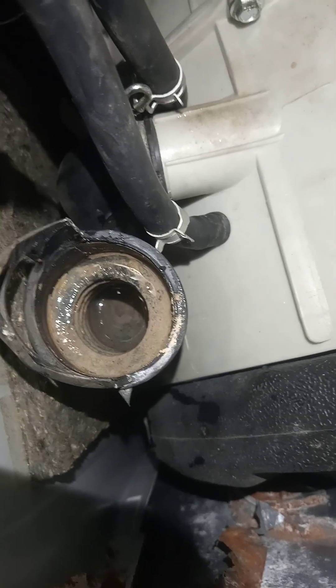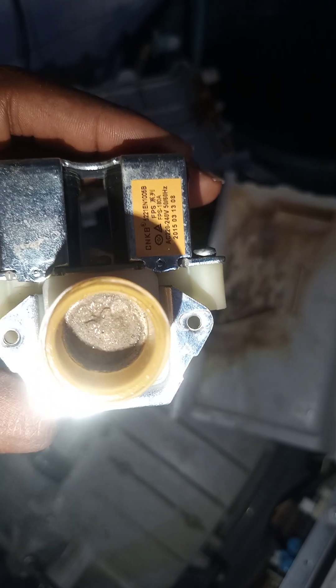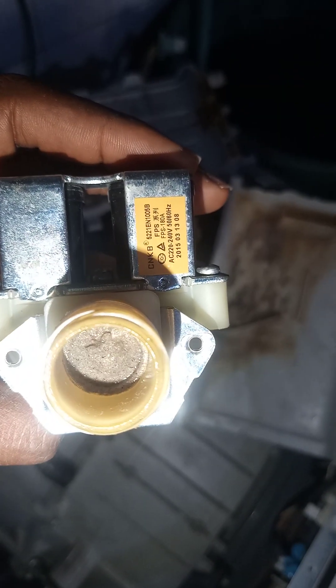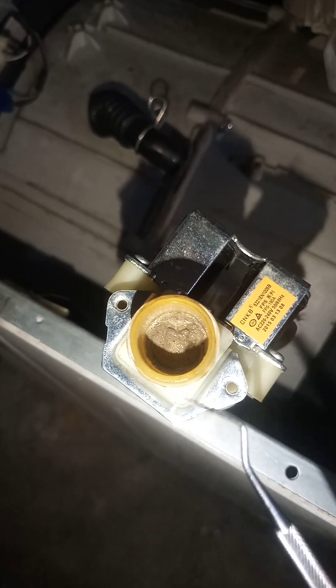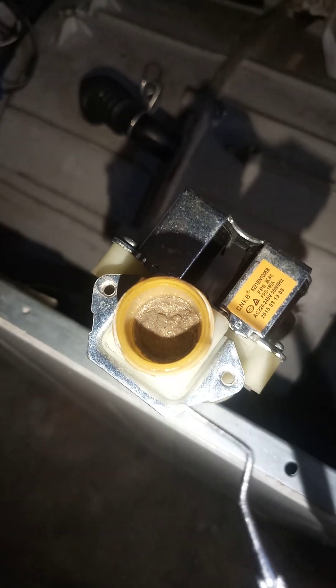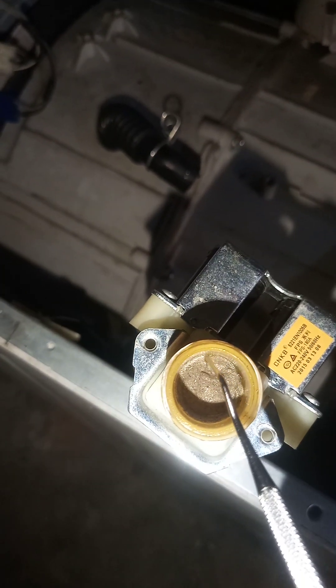What we're going to do is remove the inner filter, clean it, clean the hose that feeds the washing chamber, and clean the soap compartment — then couple everything back and test. The inner filter is a little stuck, so I'm using a dental pick. If you don't have one, look for a pin and bend it into a hook shape so you can hook the filter and pull it out. Be careful not to damage the filter while doing this.